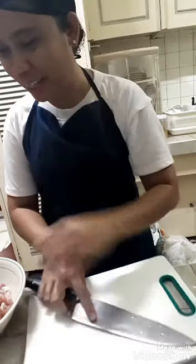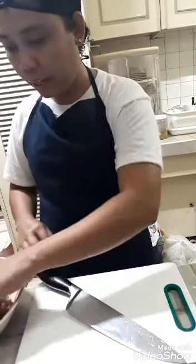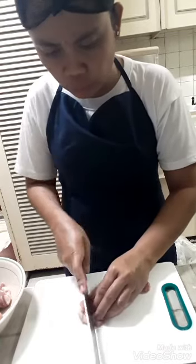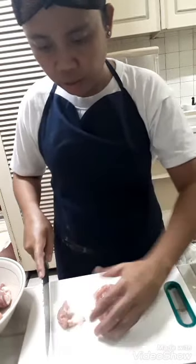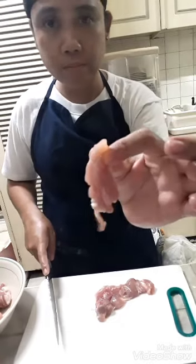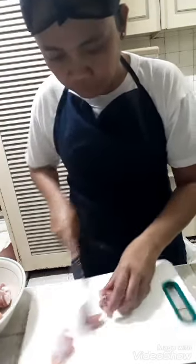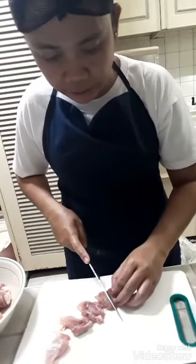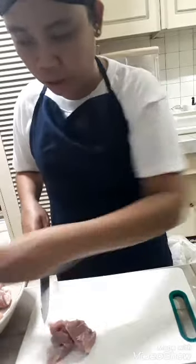Okay, I've got the Thai chicken and we need to cut it into pieces — not too small, just a regular size. Have a look — just like that, a regular-size cut, not very small.